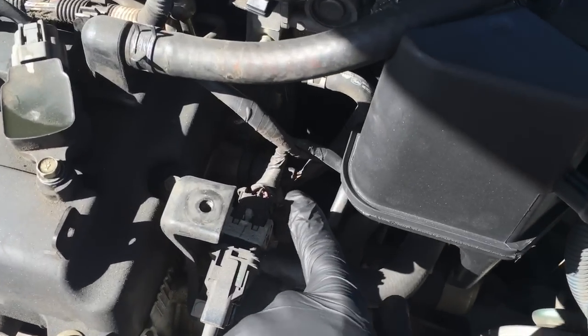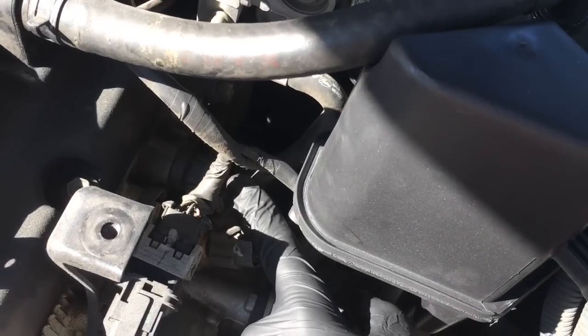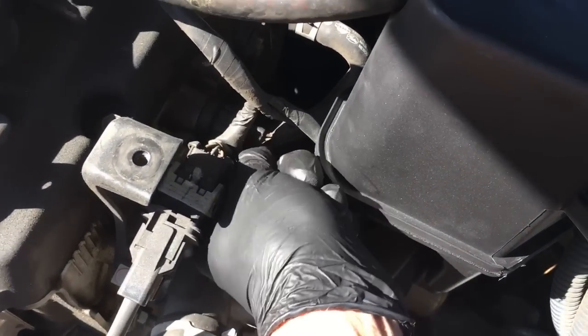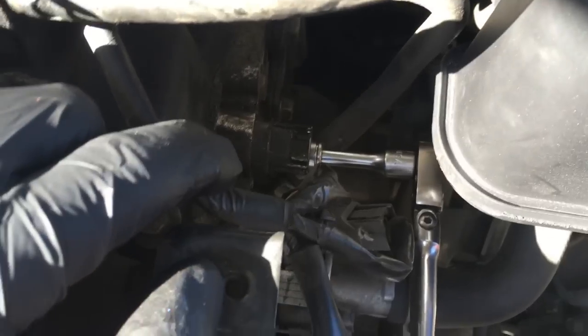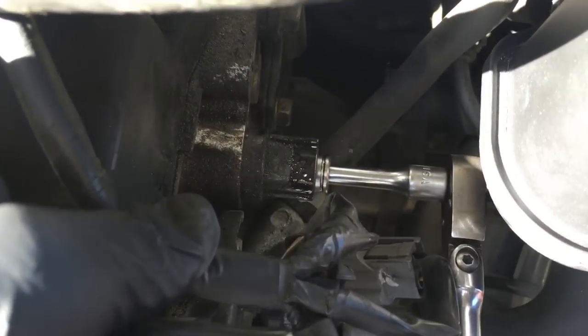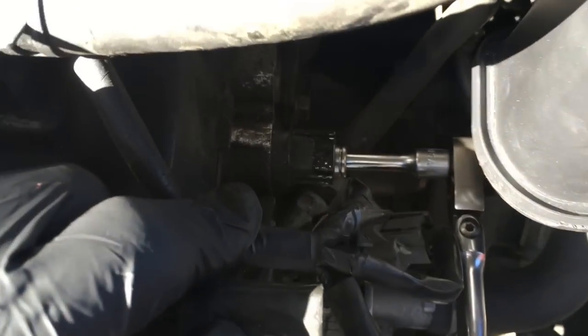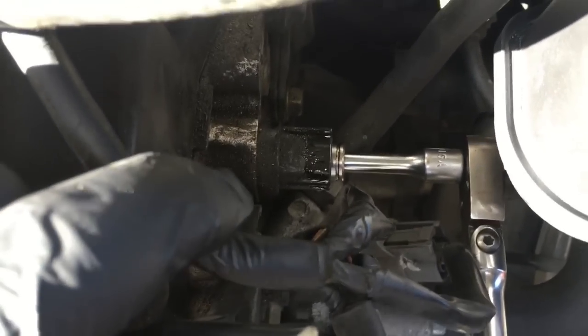The cam sensor is located right here just to the side of the air cleaner. You're just going to unplug the electrical connector — squeeze and pull. Once you get the electrical plug disconnected, underneath the sensor is a 10mm bolt. You'll need a quarter inch ratchet with a short extension or a deep 10mm socket to remove the bolt.